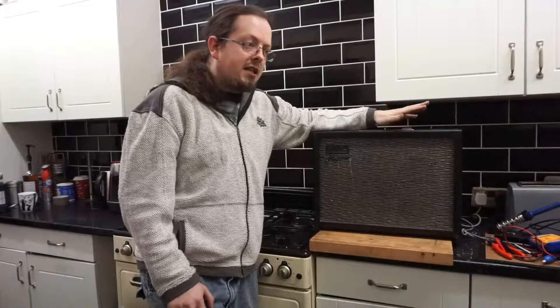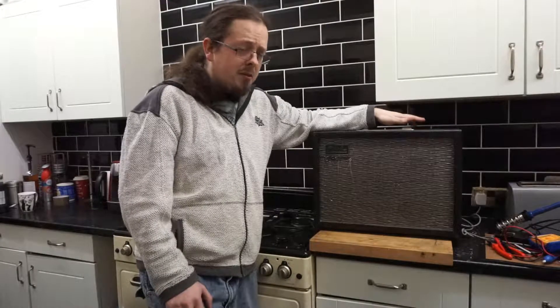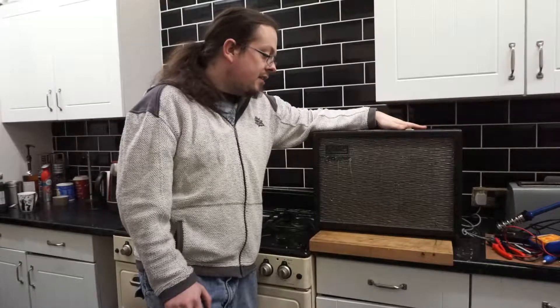These were manufactured in London by a company called Dallas, which later became Dallas Arbiter, between the late 50s and early 60s.